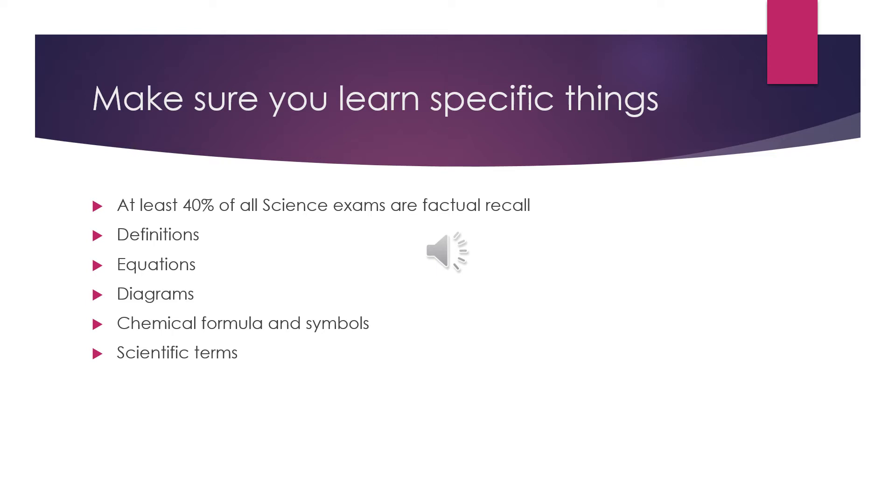One: definitions. At the start of every unit of work, you should have been tested on the keywords for that topic. That has hopefully given you a head start on learning the definitions, but please make sure you review these.